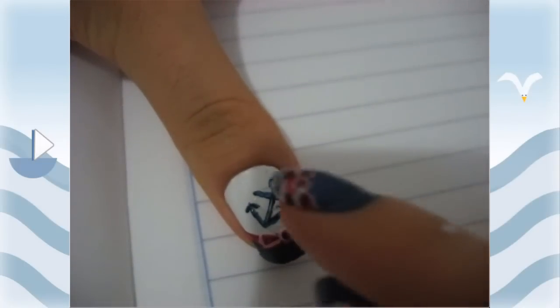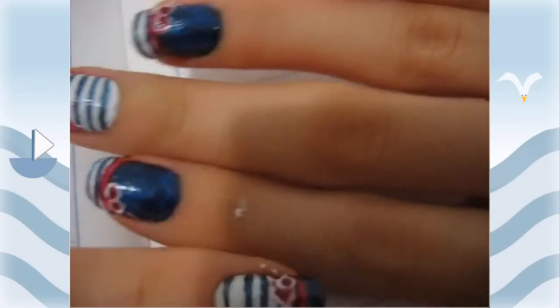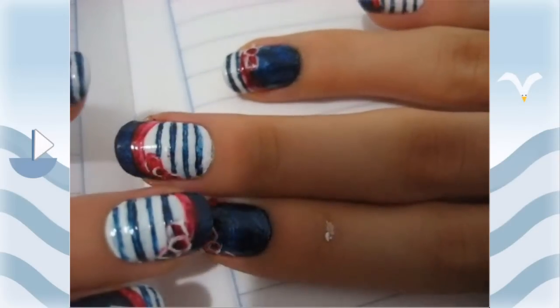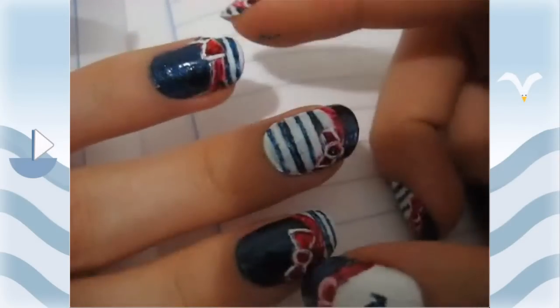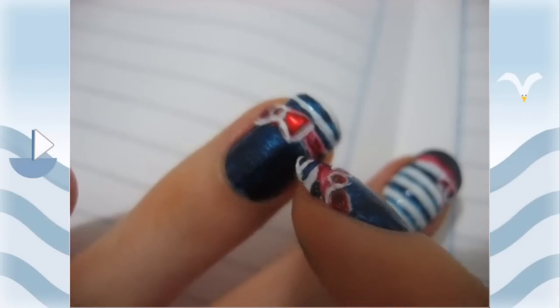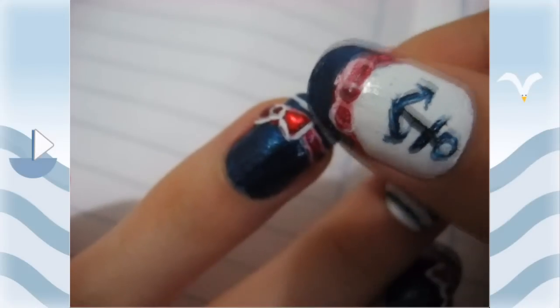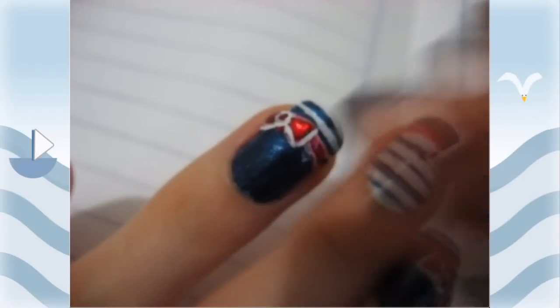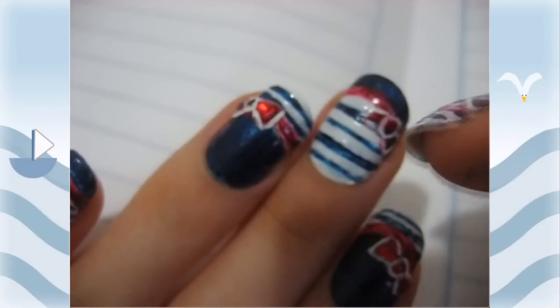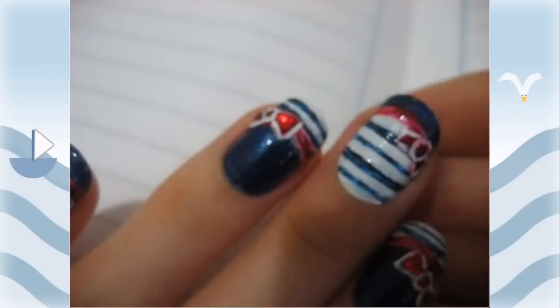That's it for the thumb. All the other nails are pretty much the exact same, except instead of an anchor I did stripes. For the ring and index finger I used inverted colors so the stripes are on the bottom, and I used some rhinestones instead of just painting on the red. The rhinestones are a circle in the middle and two triangles on the sides.